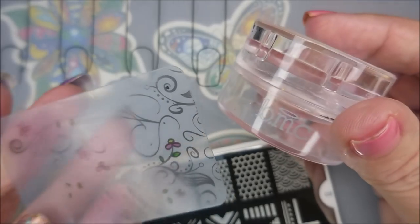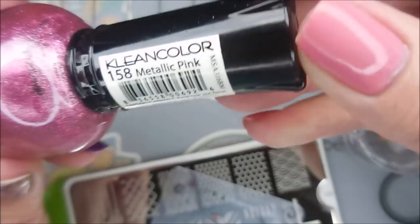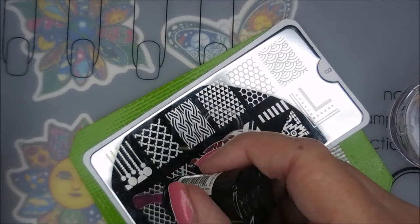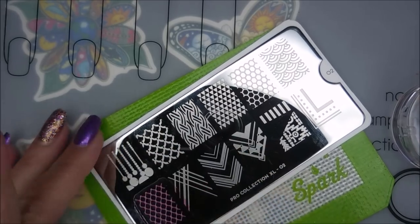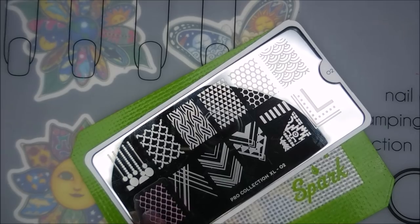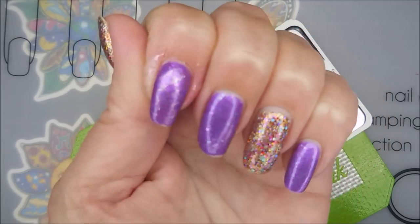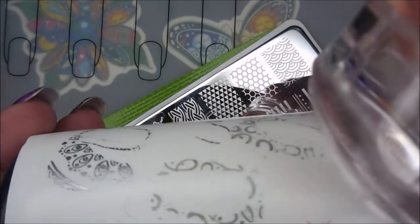So we're gonna play with this stamping plate today. It's the Pro Collection XL02 from Moyu London, my Bundle Monster monocle stamper, my scraper, and I'm gonna use Clean Color Metallic Pink. It's not a stamping polish, but I'm using it for one today. These metallic ones from Clean Color are really nice. I wanted some faint stamping in the background. Here we go — see, I got that tip wear. Wasn't gonna be no covering up that.